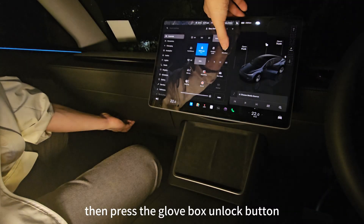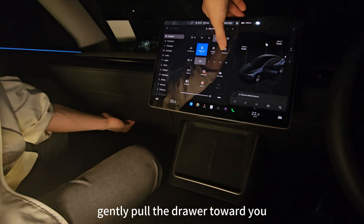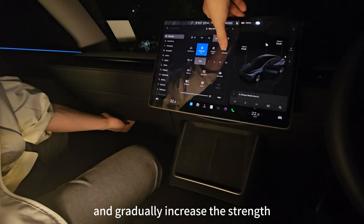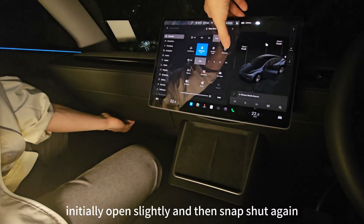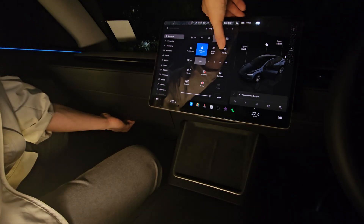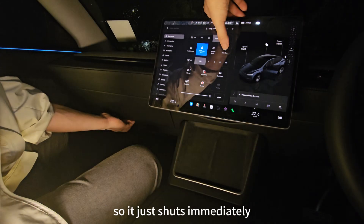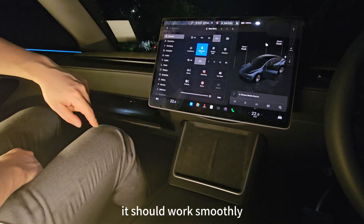Then press the Glovebox unlock button. At the same time, gently pull the drawer toward you. There's no need for excessive force — start with light pressure and gradually increase the strength as needed. You may notice the Glovebox initially opens slightly and then snaps shut again. This indicates the vacuum has been released. Test the Glovebox button alone; it should now work smoothly.